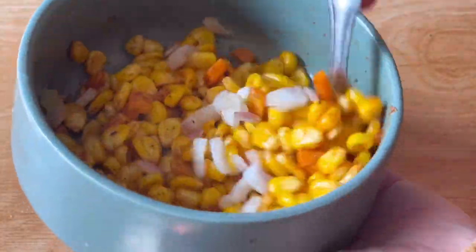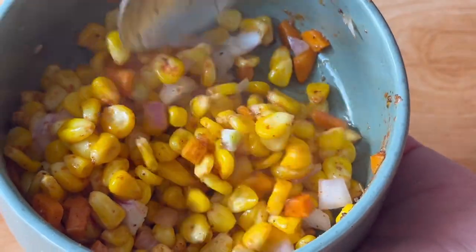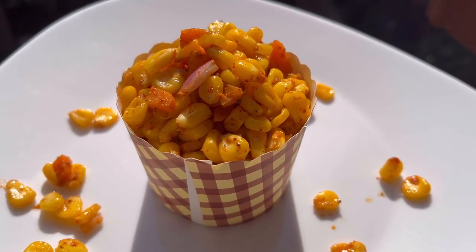Hello everyone, welcome to my channel The Food Art. In this video, I will share the Corn Muscle recipe. I will start the recipe with the Corn Muscle recipe.